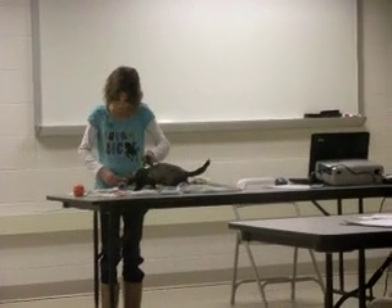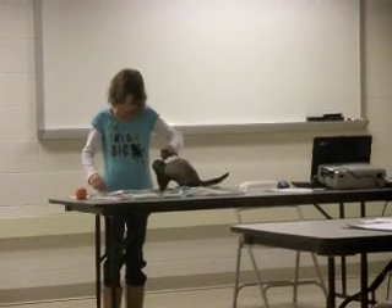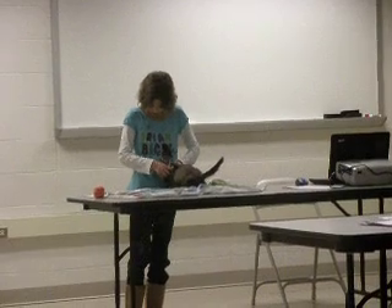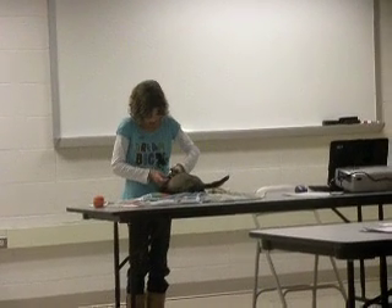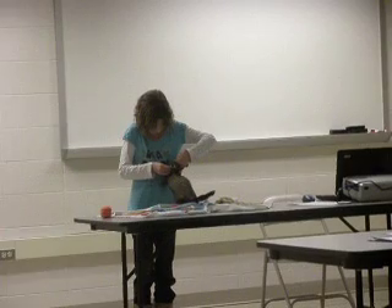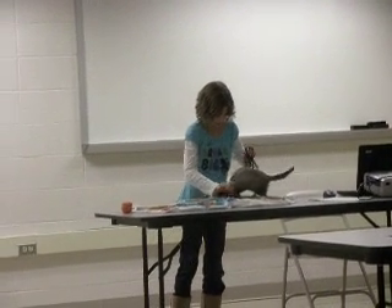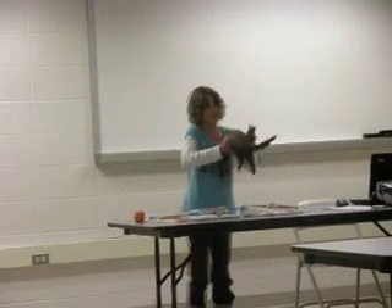Many ferrets show their excitement of getting out by shaking from side to side and making a kind of clucking sound. I am going to see if I can get Batman to show you guys that. I guess he is not going to do it.